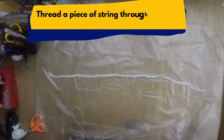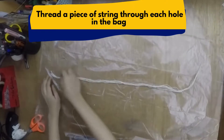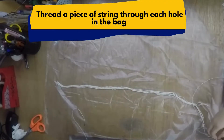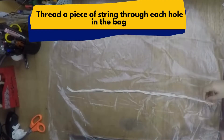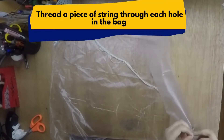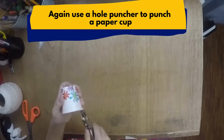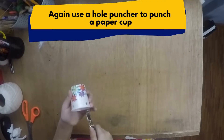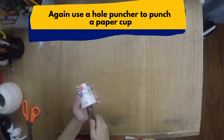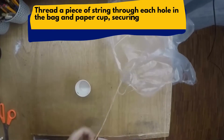Step 4: Thread a piece of string through each hole in the bag. Then use the hole puncher to punch holes on the paper cup, and thread a piece of string through each hole in the bag and paper cup, securing by tying the string firmly on each corner.